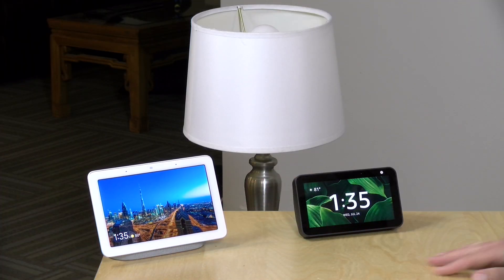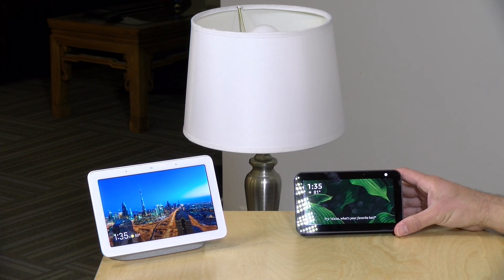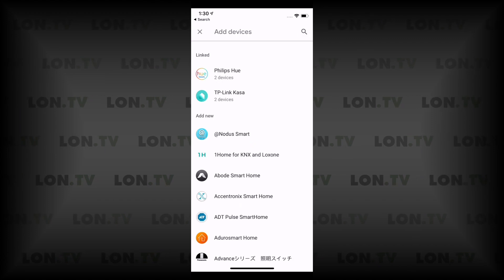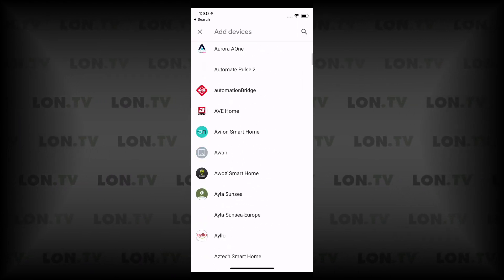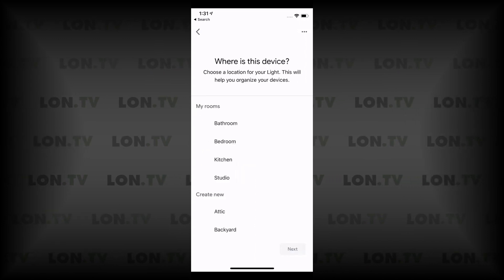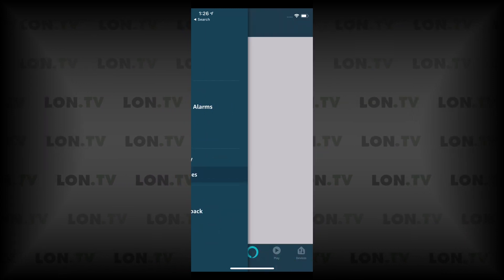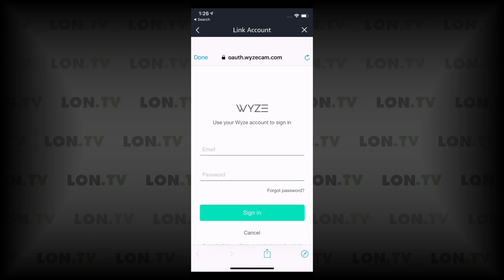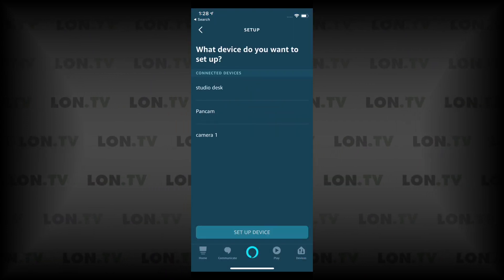The bulbs are also compatible with Google and Amazon voice assistants. I have a Google Home and a new Echo Show 5 on the desk. For Google, go into the Google Home app, add the device, scroll through to Wyze, and connect it to your Wyze account — your bulb and cameras will then appear on your Google Home device. For Amazon, load the Alexa app, select 'add skill,' search for Wyze, log in with your Wyze credentials, and Amazon will discover the bulb.